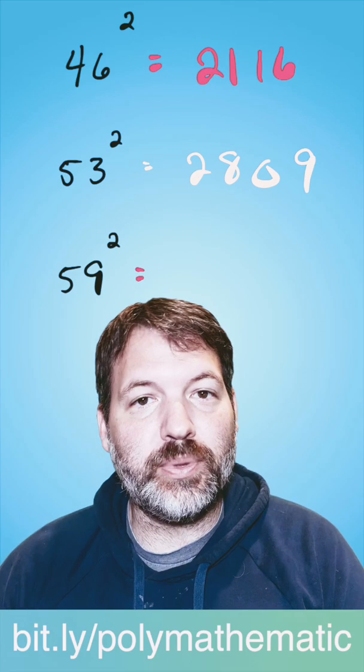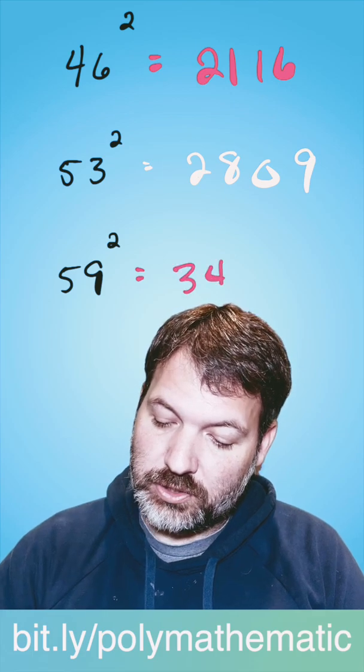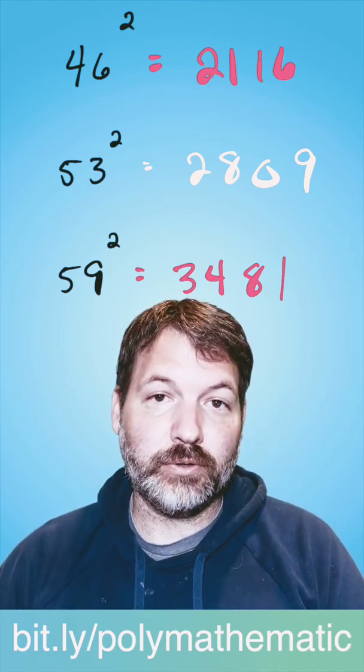One more — this time I want you to try to beat me: 59 squared. Take a second, figure it out. Take away 25, in this case you get 34. 59 is obviously nine away from 50. Nine squared is 81, and there's your perfect square: 3,481.